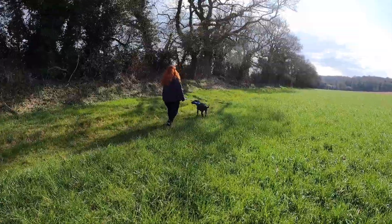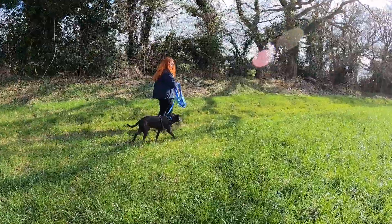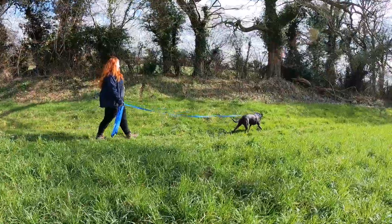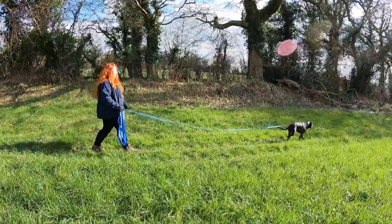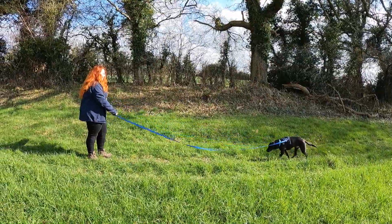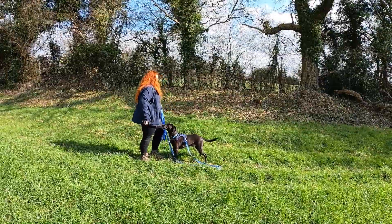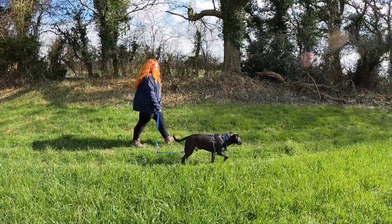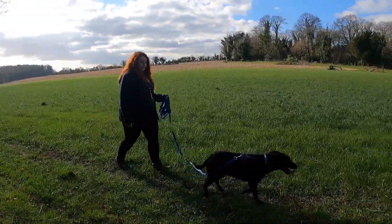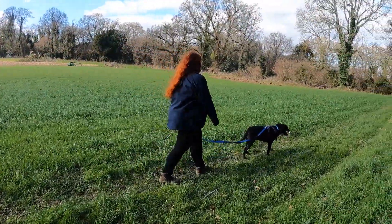It's important to note that even when he's behind me, the lead is slack. If I were to feel tension, I would wait for him, because we want him to enjoy his walk and have time to sniff and explore on his own terms. If I really needed him to catch up, I would call him to me and reward him, rather than pulling him away — because that's just teaching him that we can pull each other. Here he has a little think and then makes the right decision. As you can see, although we've got a lot of lead available, we've got that nice loose shape showing that he's not pulling.